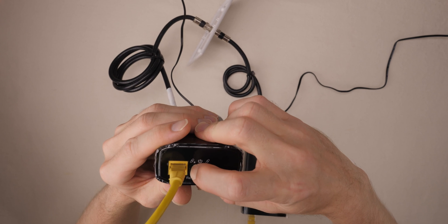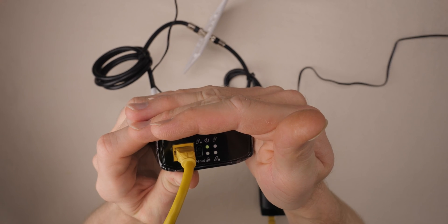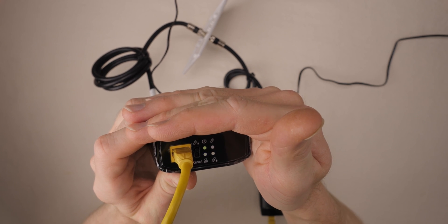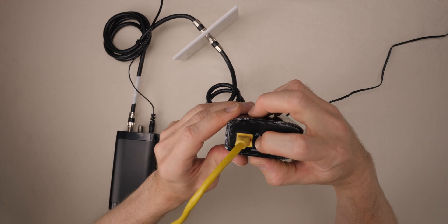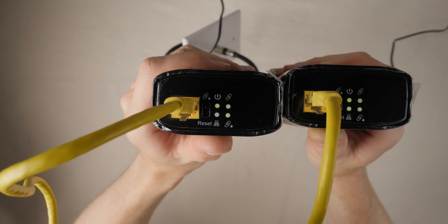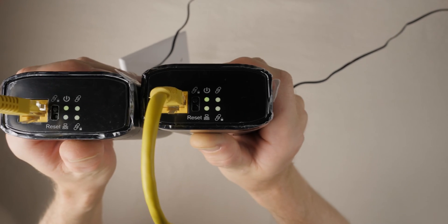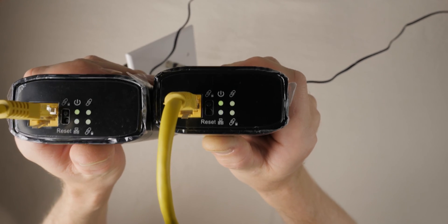I'm going to press and hold the security button for two seconds, and the security light will start to blink. I now have about two minutes to get to the other adapter and press the security button on that one for two seconds so the two can create an encrypted connection. The security lights have now stopped blinking and are solid, telling us our connection is secured.